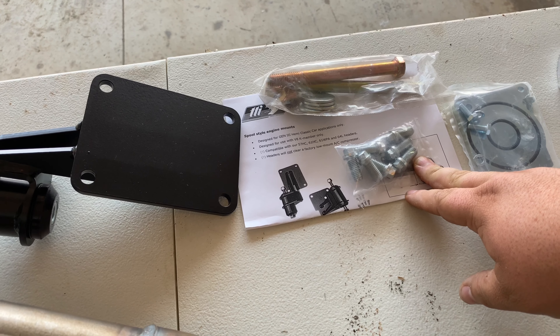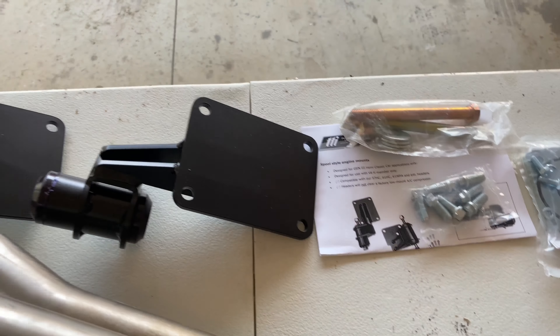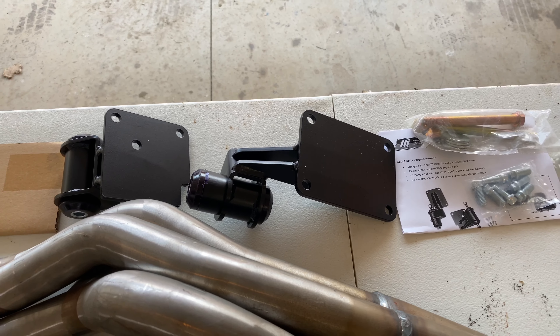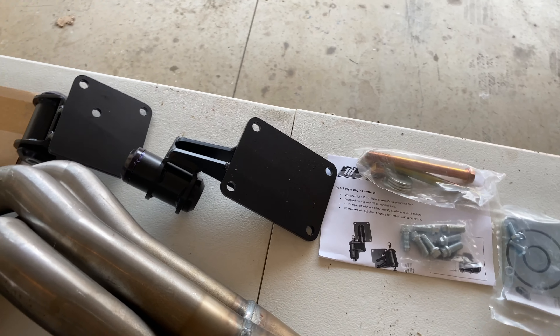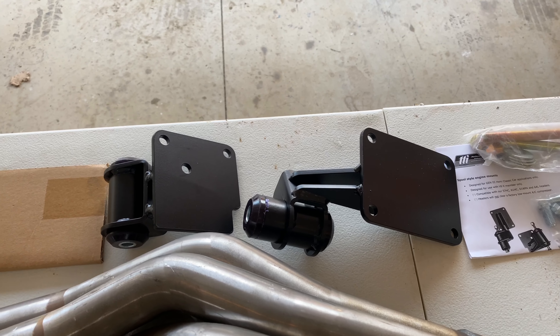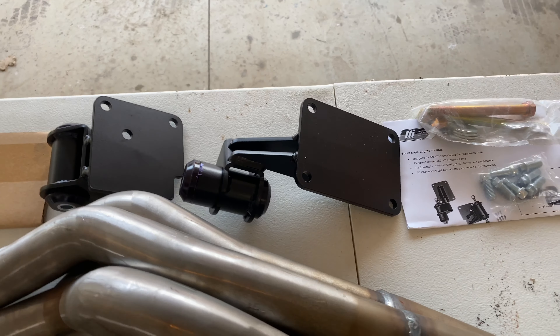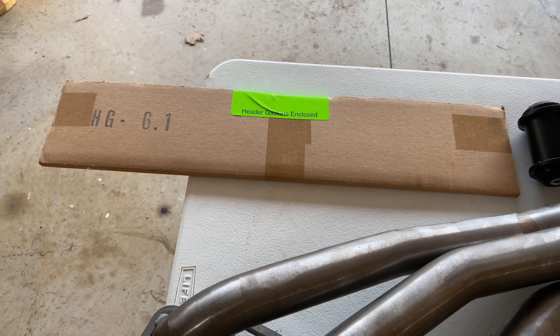Right here we have mounting hardware for the engine mounts. Since we switched from a '71 to '73 V8 K-member, we actually had to go with a different style of mount. I talked to the people at TTI and they knew exactly what I needed, got me these, and sent them on their way to me. And they came with header gaskets included — so guys, it's a complete kit, you can rock and roll and get it said and done.